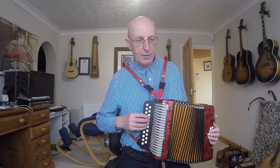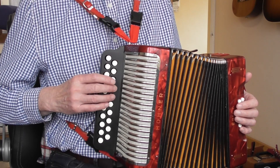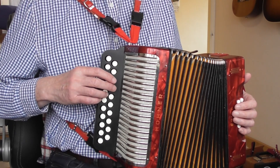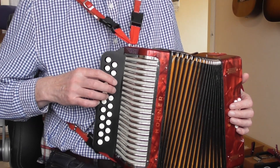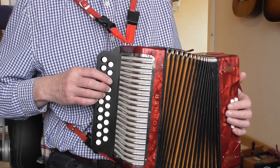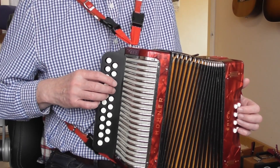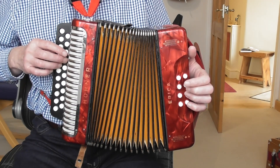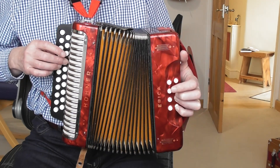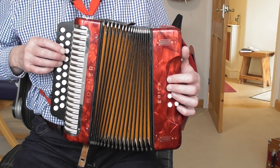In our first bar, we start on G — the root note of this row — finger two. Then we play the same note on the D row. So we push on the G row for the G, and we pull on the D row for the same G. The reason we change rows is because the chord changes: we have the G major chord and G bass for the first G on the push, and then E minor chord and E bass for the second G on the pull.